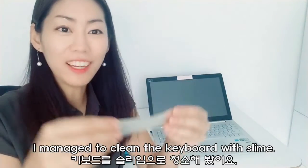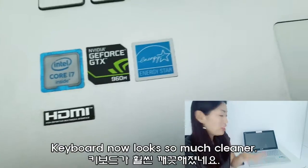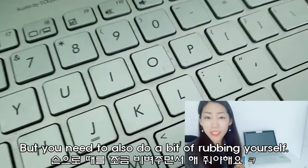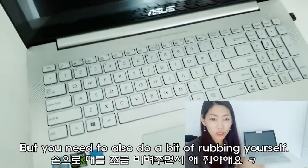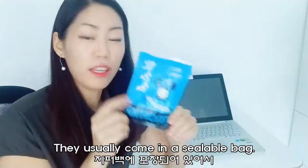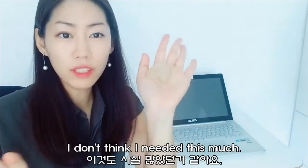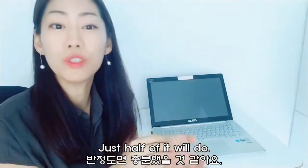So I managed to clean the laptop with the slime. The keyboard looks so much cleaner, although you need to do a little bit of rubbing yourself to get the old dirt and oil and whatever off. I guess they usually come in a sealable bag, so you just take a little bit. I don't think I even needed this much.